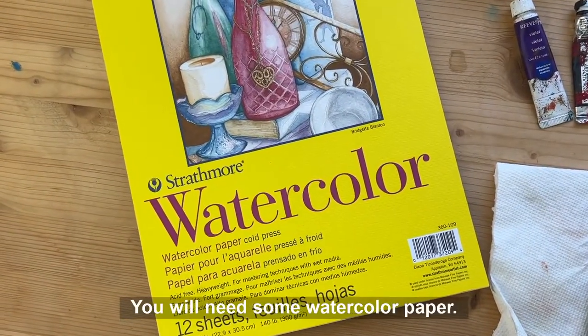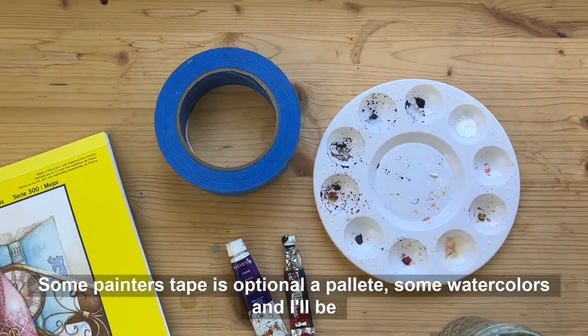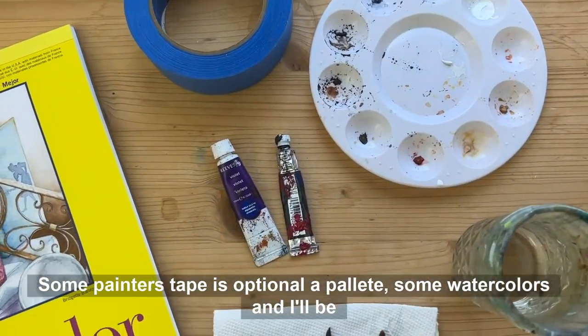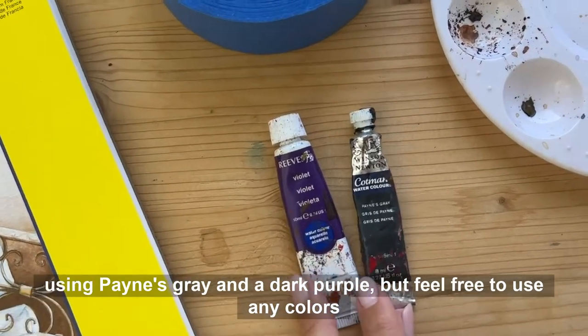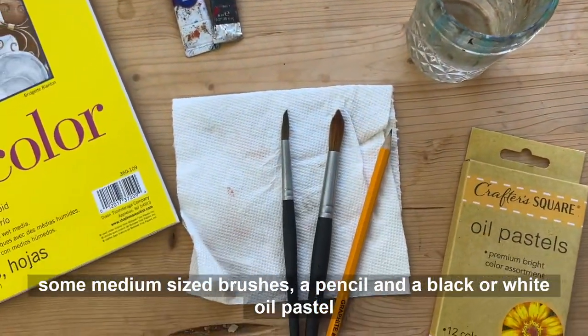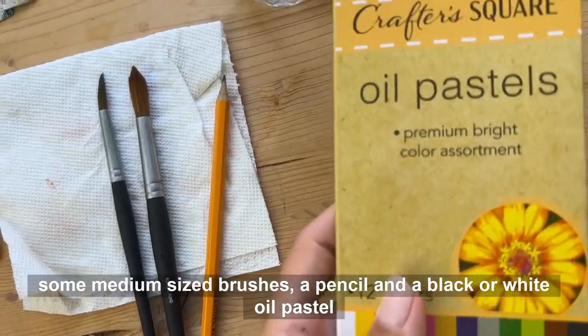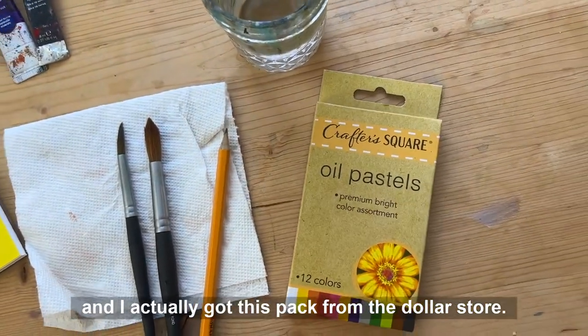You will need some watercolor paper, some painter's tape (optional), a palette, some watercolors — I'll be using paints gray and a dark purple, but feel free to use any colors you'd like — a water cup, some medium-sized brushes, a pencil, and a black or white oil pastel. I actually got this pack from the dollar store.